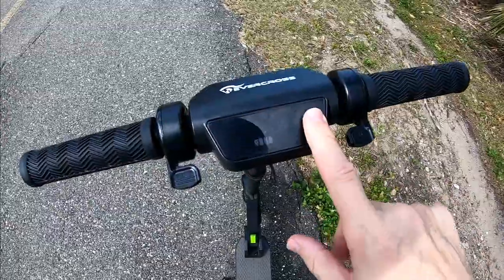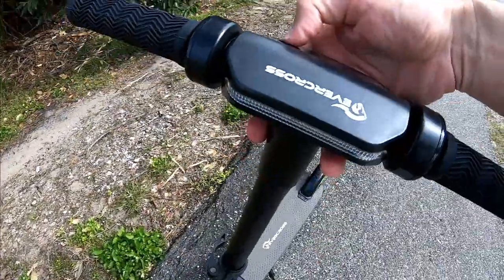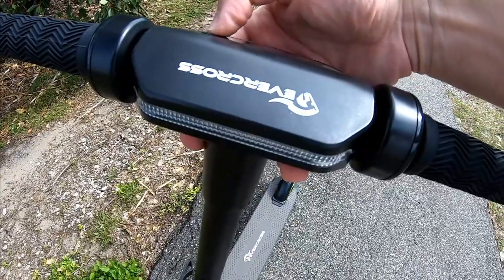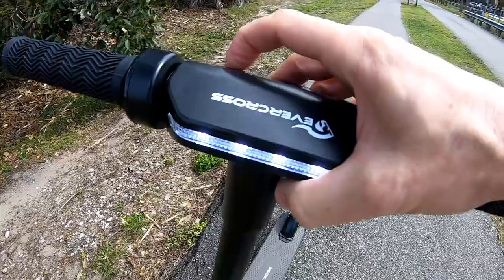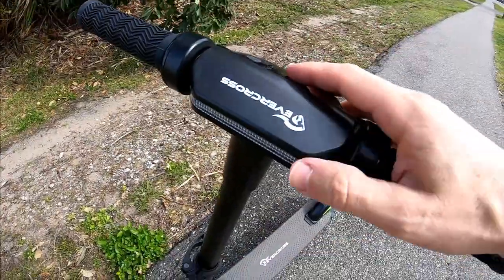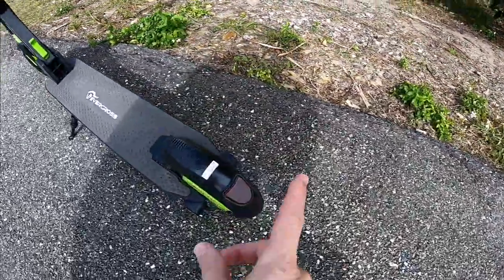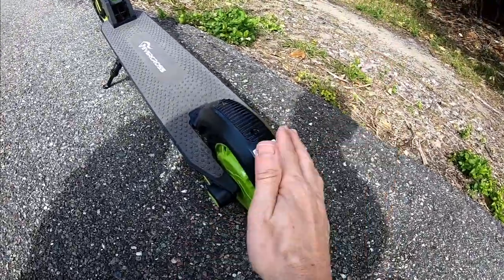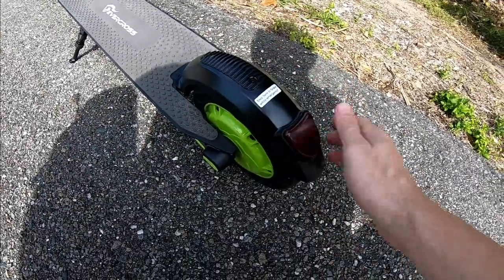To turn the light on, you long press the power button and then double press here. Now you can see the light in the front, and double pressing again will turn it off. It's a decent light but not too crazy. It will also turn on the rear light.